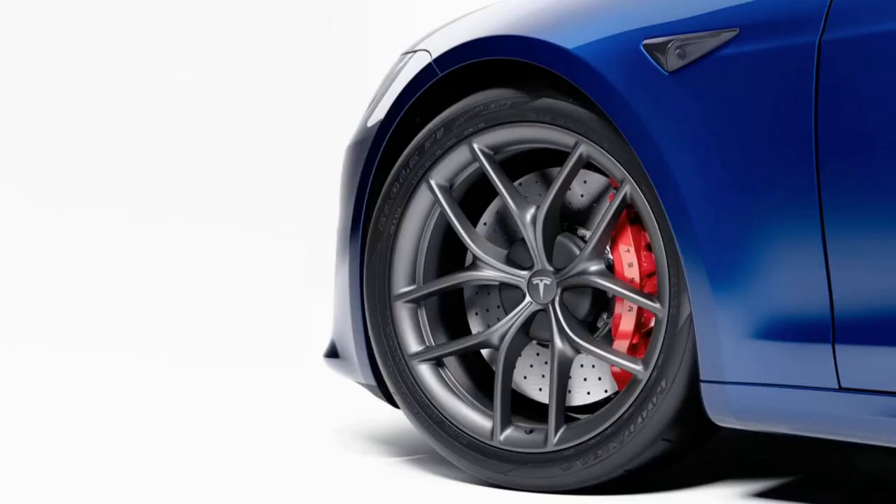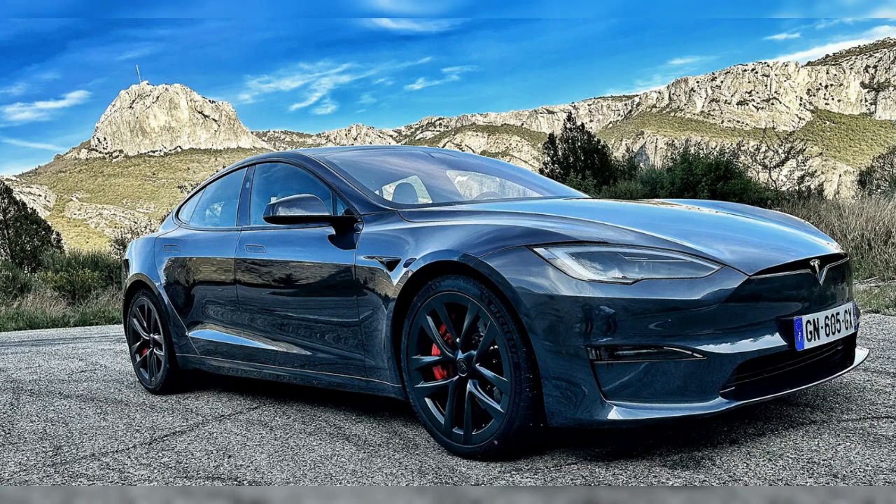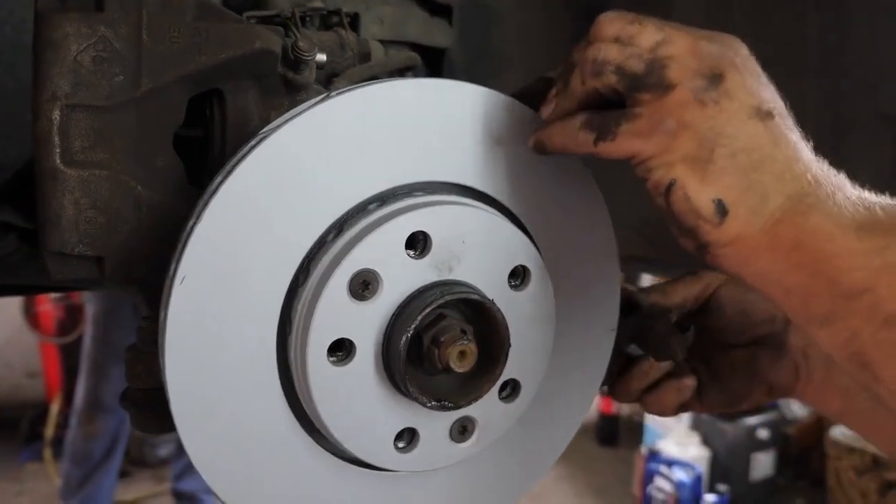These include aluminum forged wheels, track-ready tires, brake fluid, carbon-silicon carbide rotors, and one-piece forged calipers with high-performance pads.